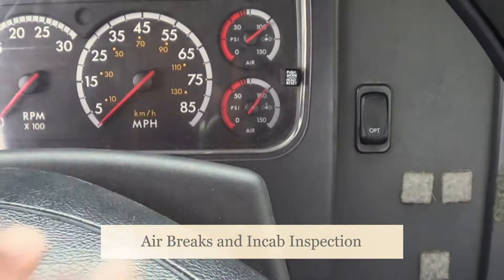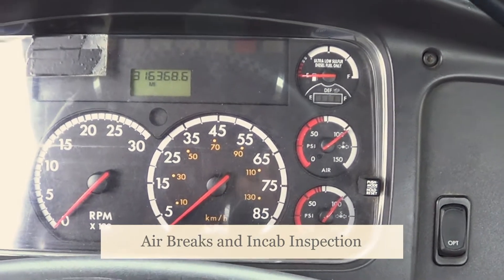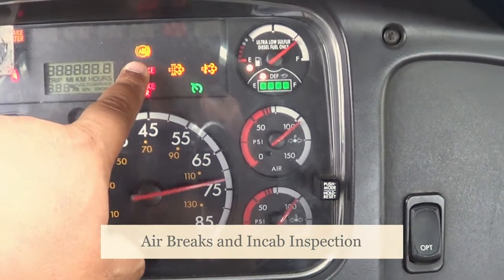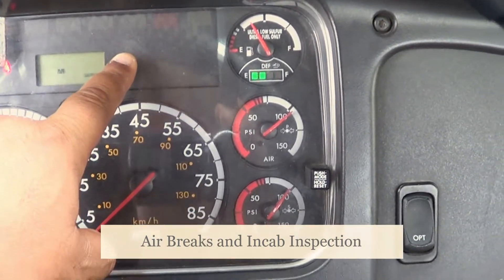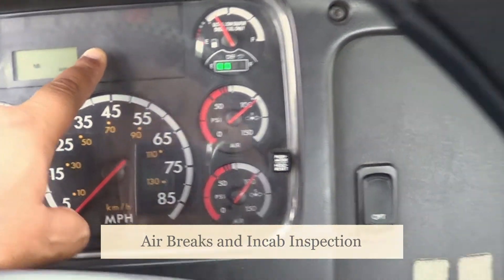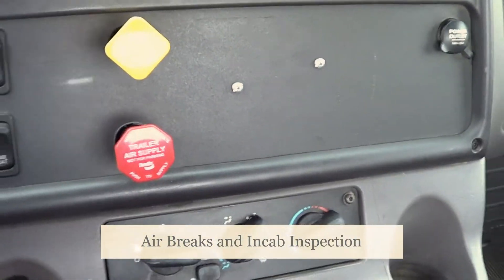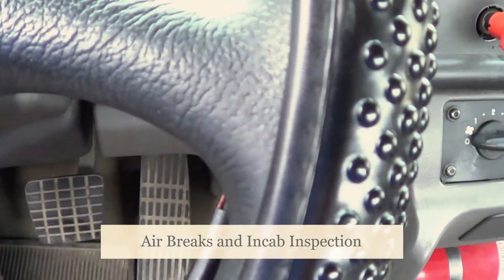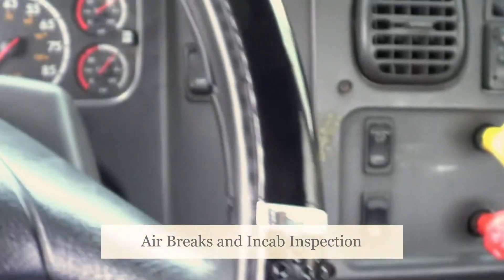Now I'm going to inspect my brake liners and my brake drum. My brake liners — they're not cracked or broken, and they're securely mounted, no missing hardware. My brake drum is not cracked or broken, and it's securely mounted. It doesn't have any sign of discoloration indicating an overheating problem. My brake liners are not allowed to have less than one-quarter of an inch at the thinnest point. In between my brake liners and my brake drum must be free of debris, grease, or any other contamination.